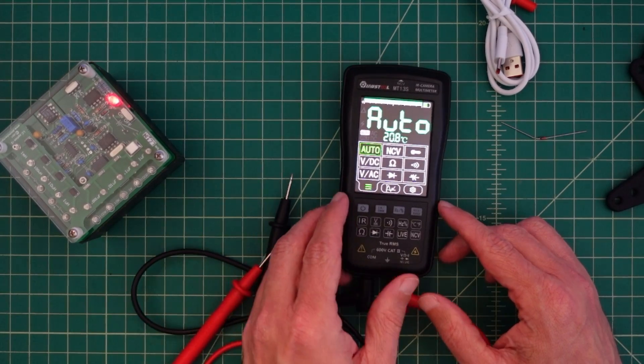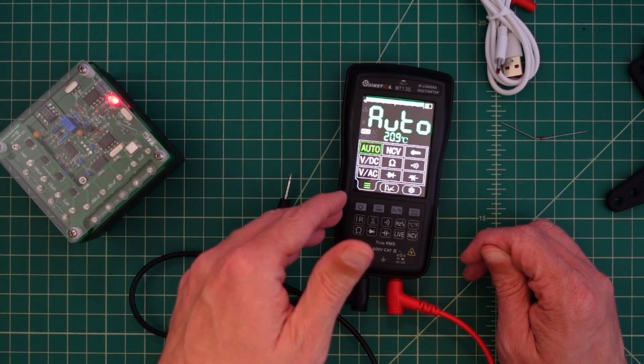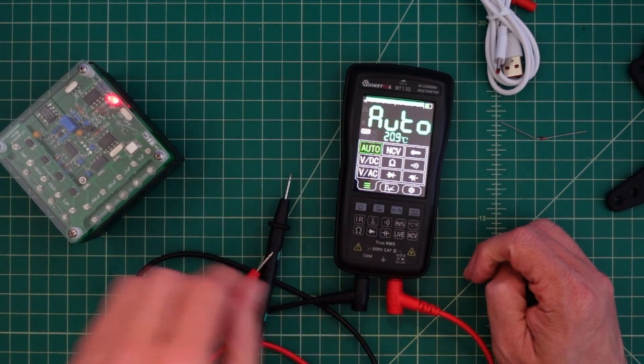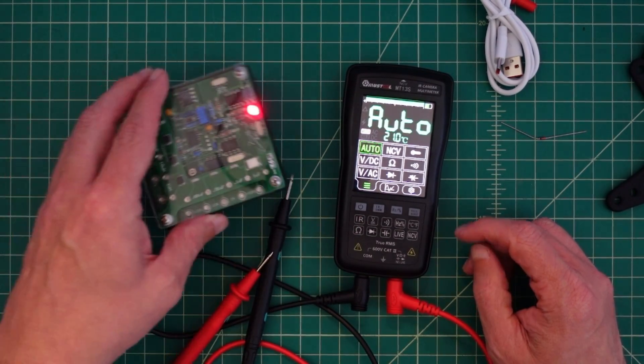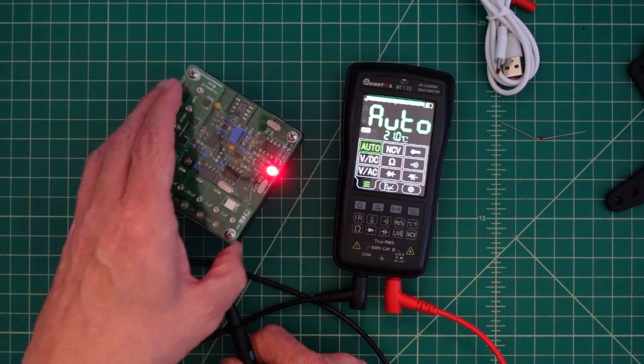Here's the multimeter and we are booted up. You can set its boot configuration to go either into the camera first or to the multimeter first. Here we have it set to the multimeter first.